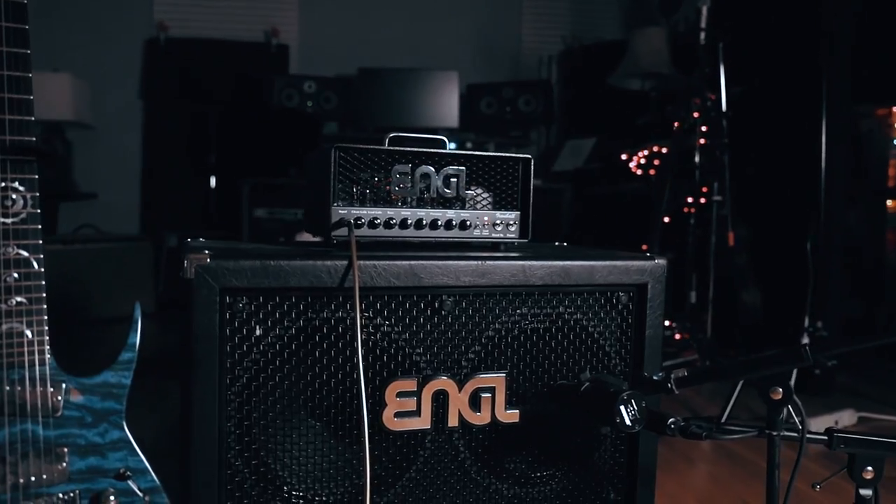What that means for our channel and you guys as viewers is that every demo will be perfectly consistent in terms of cabinet sound and mic placement. Since we have the cabinet that produced those IRs less than 3 feet away, we're always careful to reference our mix back to the in-room sound to ensure we're providing you with the most accurate representation of the amp that we can. Back to nerd stuff!